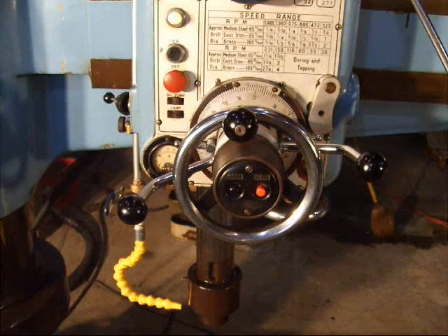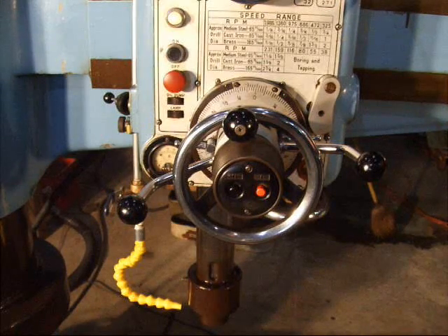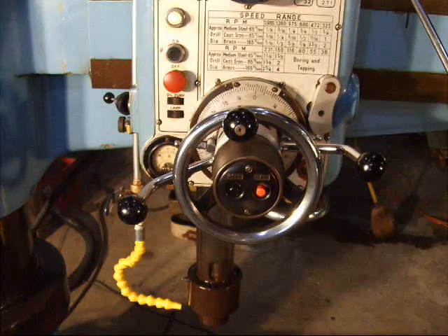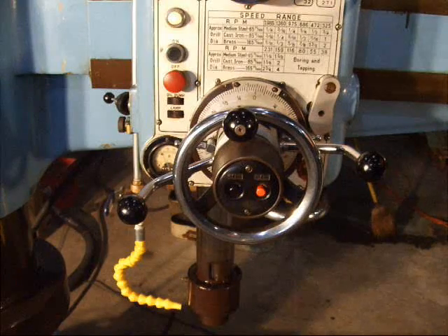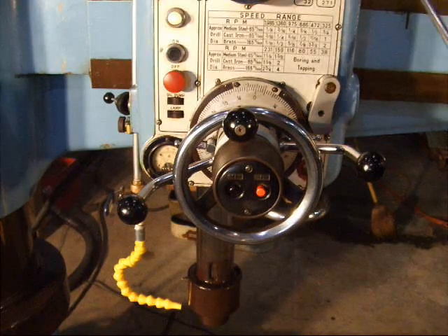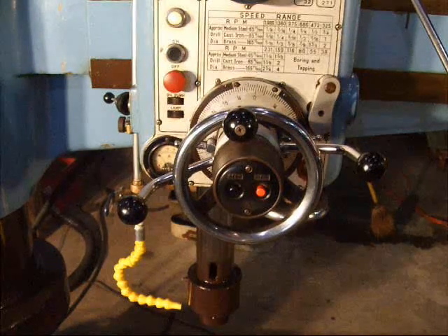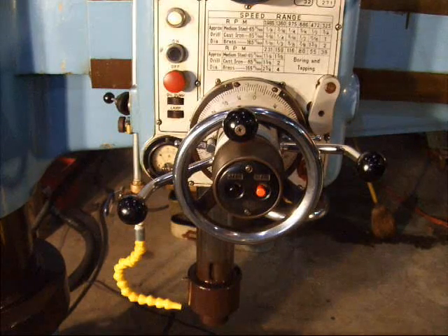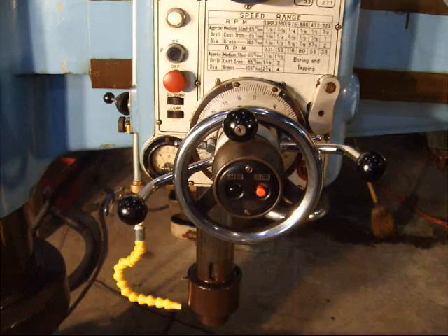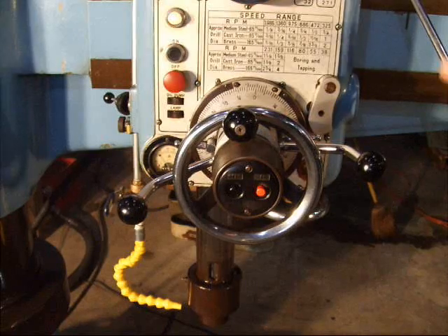Going up to 116 RPM. This is 231 RPM. Switching range to 472 RPM. This is 975 RPM.